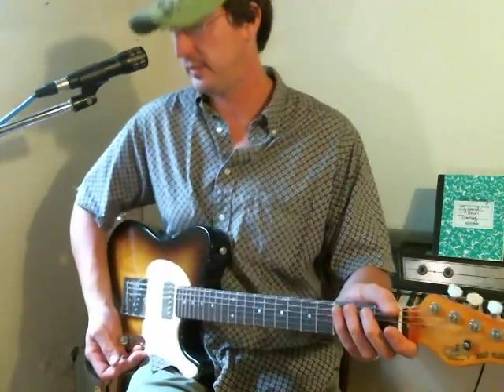Hey guys, thanks for tuning in. I'm going to teach you how to play I Got You Babe by The Bahamas. I'm going to play a little bit of it for you first and then I'll teach it to you. So here we go.